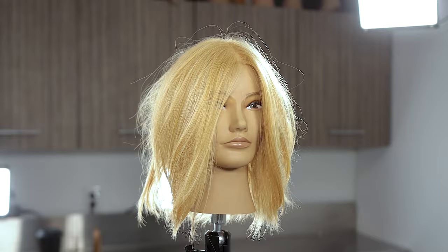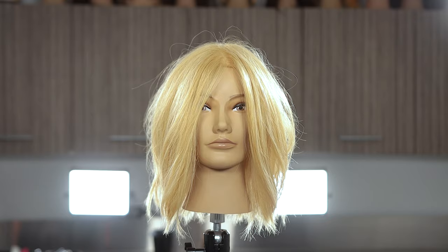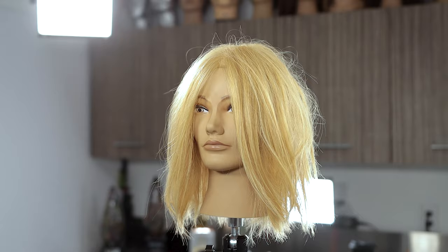Welcome back to another episode. I have a special treat for you every video, so thank you for tuning in to today's video. We're gonna be talking about a textured lob haircut — things to consider like face shape and tools to use — whether you're watching as a consumer or as a hairdresser. Stay tuned, it is gonna be awesome.